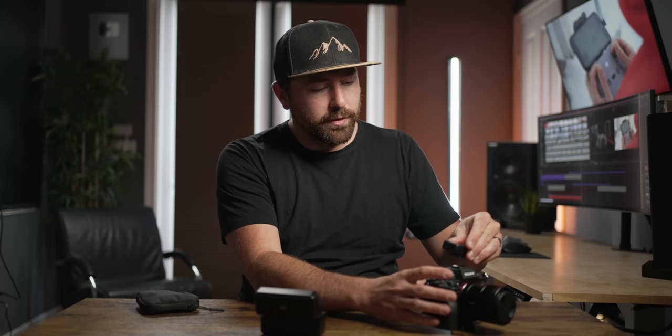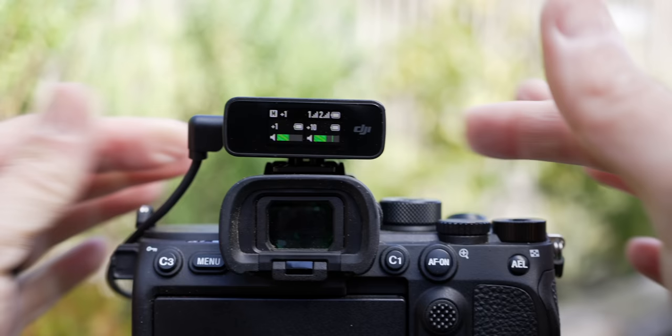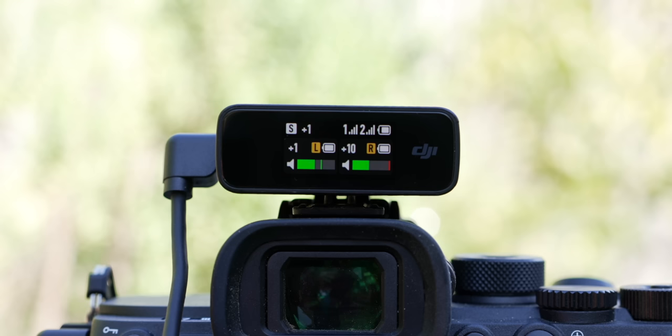We're going to put this on a camera and get started. I'm going to have the DJI mic facing me where I can see all the information, and I'll get the cable to plug it into the camera — the simple audio cable goes into the out port, and then plugs into the camera's input port. As I talk, the audio meters are going to be bouncing. You can see them for both microphones because I have both to my mouth. If I turn one off, the screen automatically adjusts and you're only seeing the one microphone.